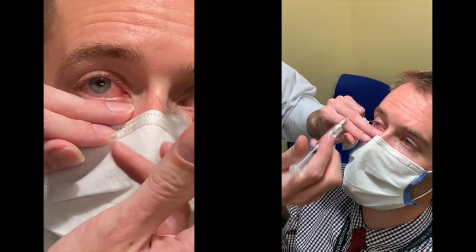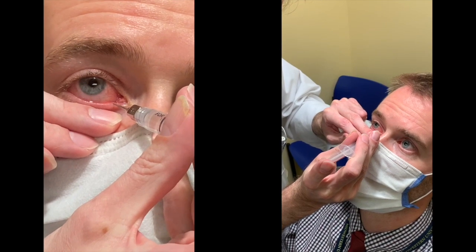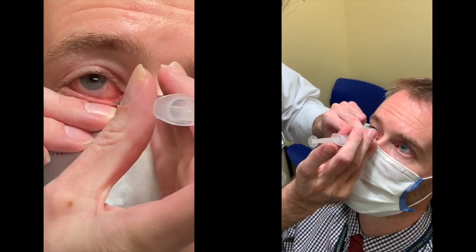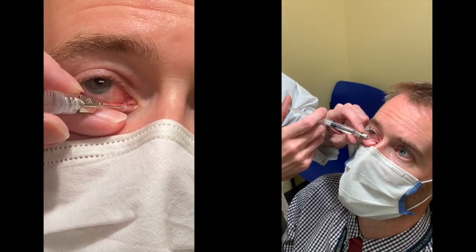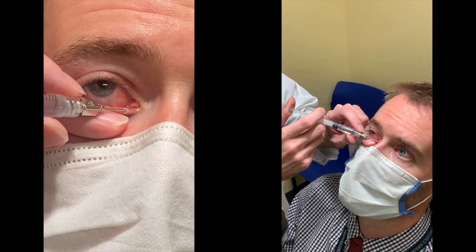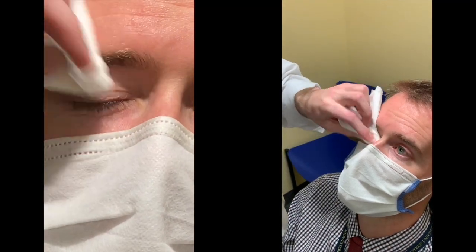I have my syringe ready to be able to enter that exact same punctum I just dilated. I go in until I hit a resistance, go around, and push forward before I irrigate. As you can see, I use my other hand to stabilize.